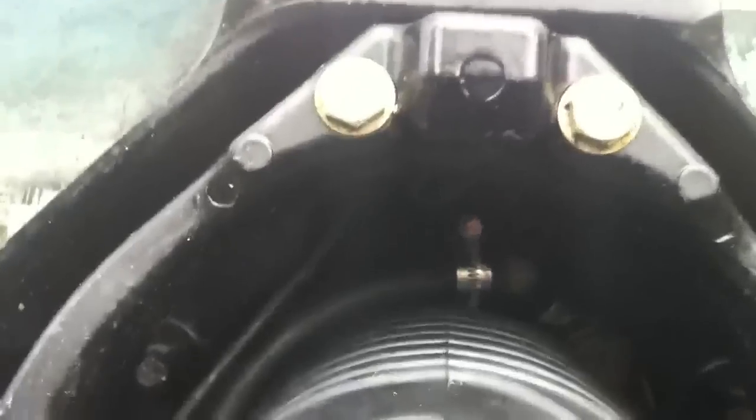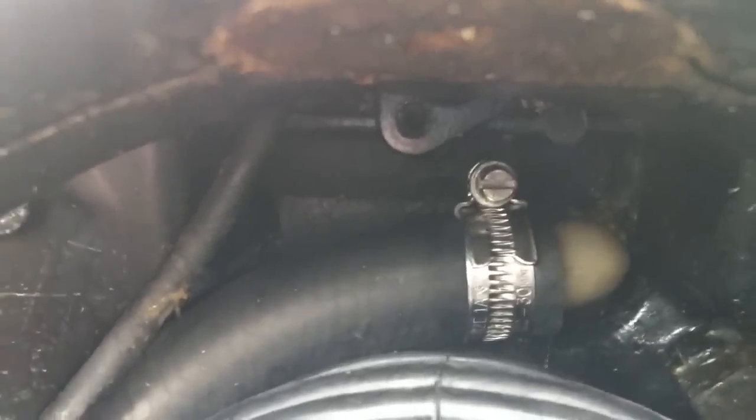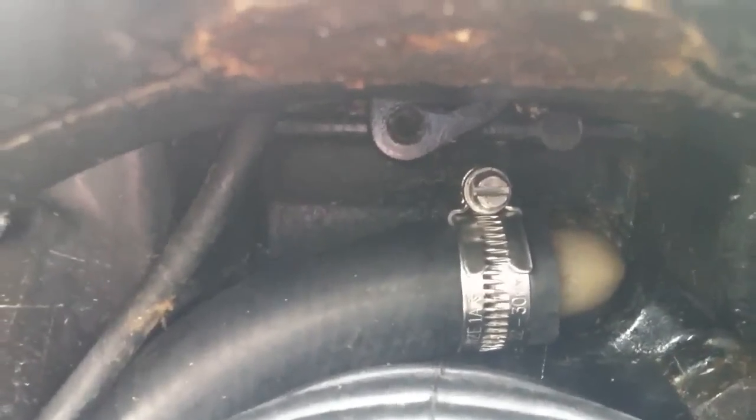Next stage: 3 quarter inch water pipe into the top there, jubilee clip. Warm the pipe up first with a bit of warm water - it goes on much easier. Tighten that up, and then re-tighten it after a little while because the rubber will compress.